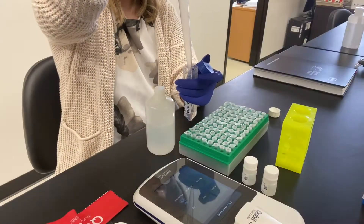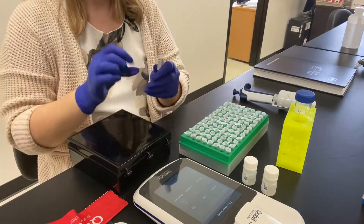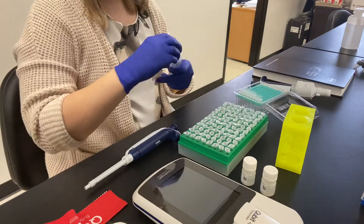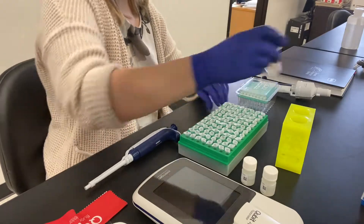Next we'll make the 1 to 200 reagent-to-buffer working solution, immediately replacing the reagent back into the black box to prevent exposure to light. Gently invert to mix and your working solution is ready.